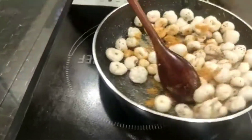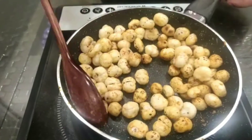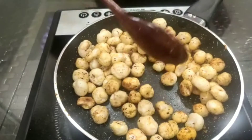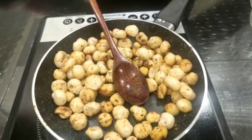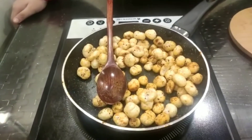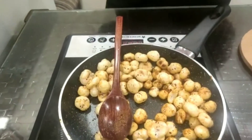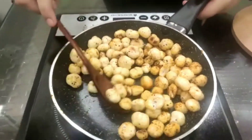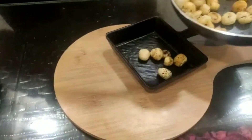And now let's mix this up. See, our makhanas are coated in Maggi masala. Now we will switch off the gas and let it cool. It's been two minutes, and now let's serve our Maggi Masala Makhanes. Just taste this — this will be so good. The crunch is amazing, and it's a healthier version of popcorn.